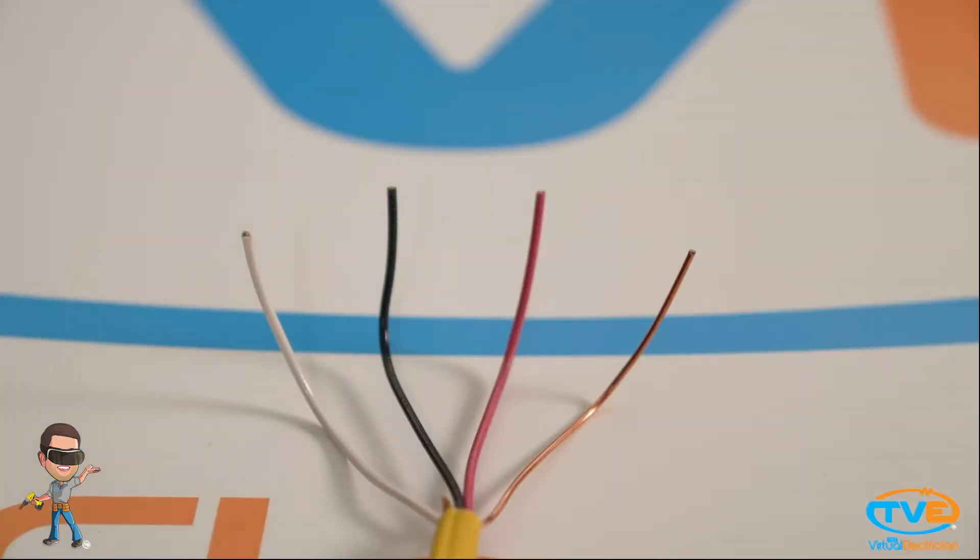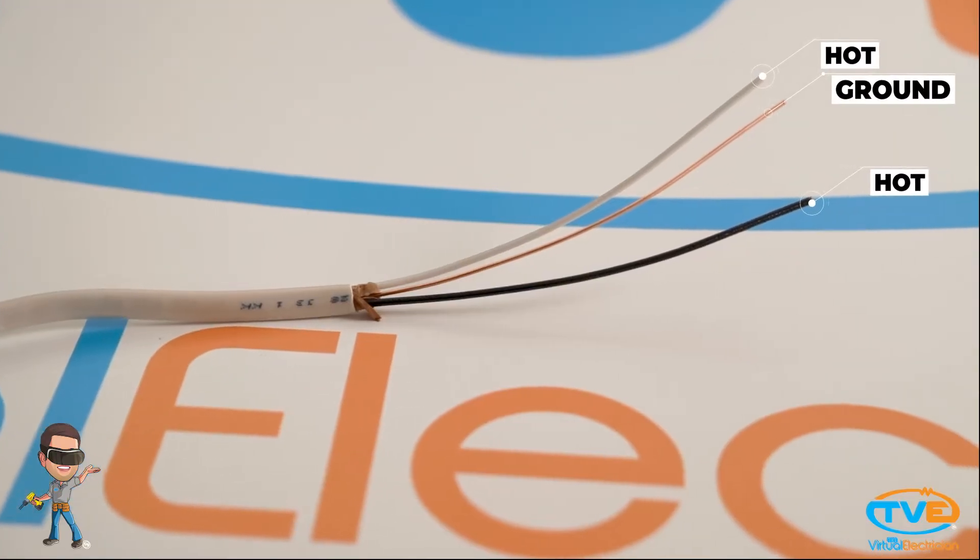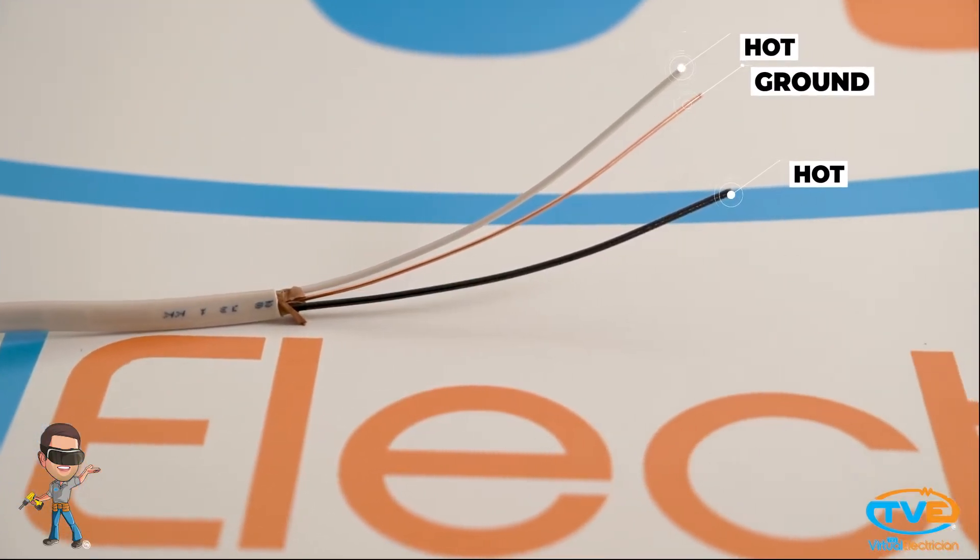First things first, look at the specs. Does it give you a wiring diagram? Most of the time it does, or it will tell you whether you need to run three wires or four. If it says you only need three wires, then you only have to install two hots and a ground.